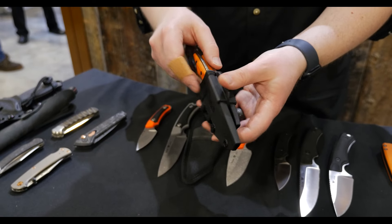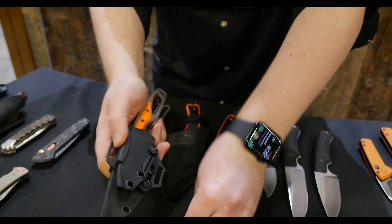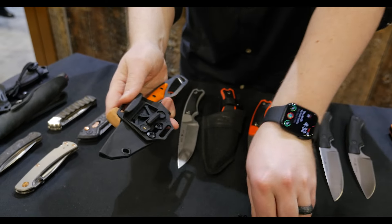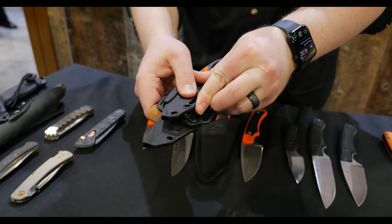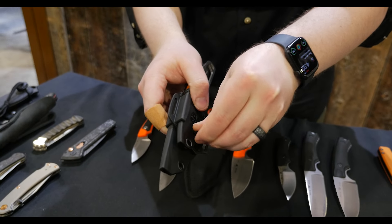It's going to come assembled like this. One neat feature is that without the use of tools, you can actually separate out the two knives and take the smaller one off. It just snaps off, can be stuck back in, clicks into place, and the thumb screw for secondary retention.